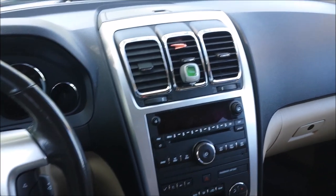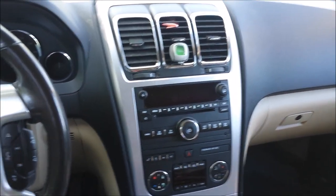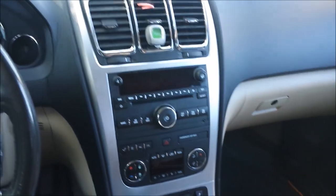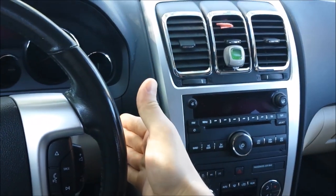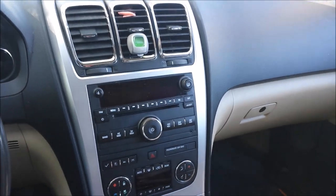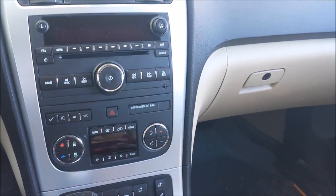Welcome to this episode of Eddie's Customs and Restorations. Today we have a 2012 GMC Acadia with an AC issue. When the customer wants full 60-degree AC on the passenger side, it's blowing hot — only the driver's side is staying at the desired temperature. The problem is the actuator that controls the blend door, called the blend door actuator or heater blend door actuator, and it's located down here.